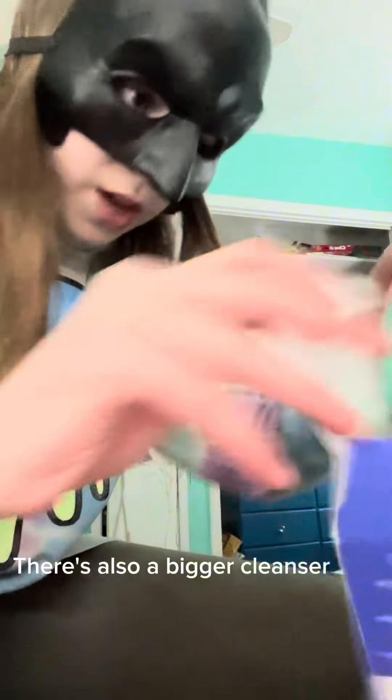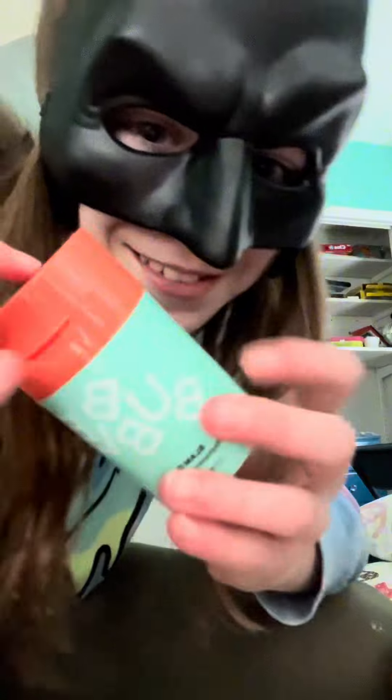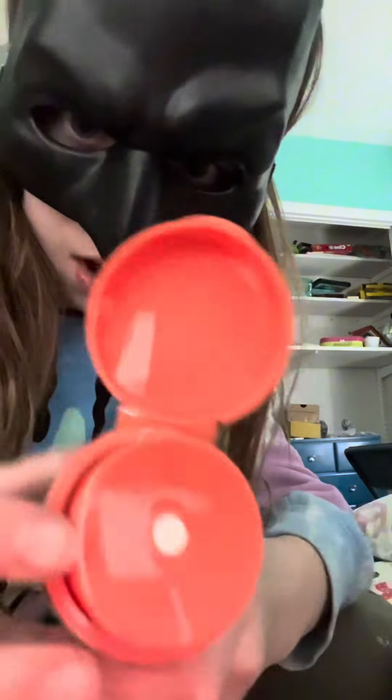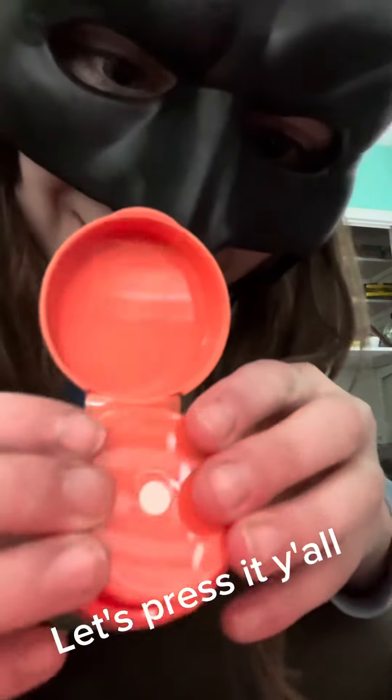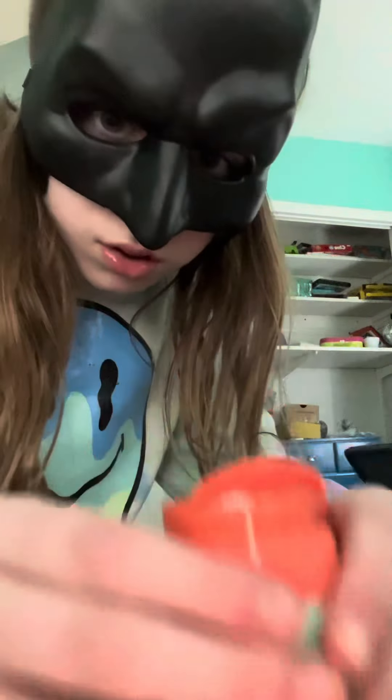There's also a purple cleanser, but I can smell it. I've always wanted one of these, they're so cute. Let's open it. Let's press it, y'all. So cute. Bye-bye.